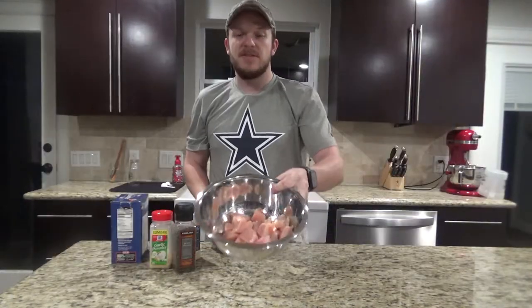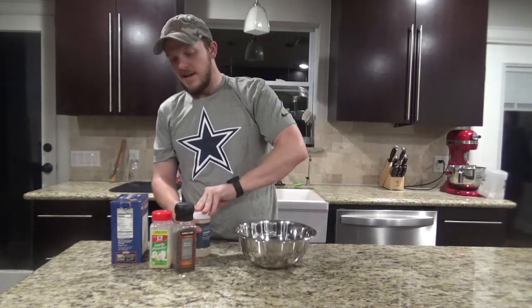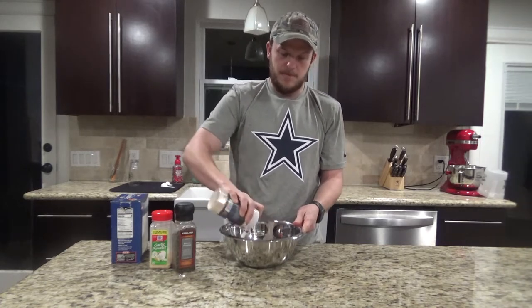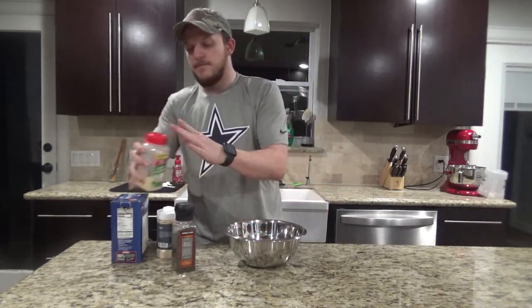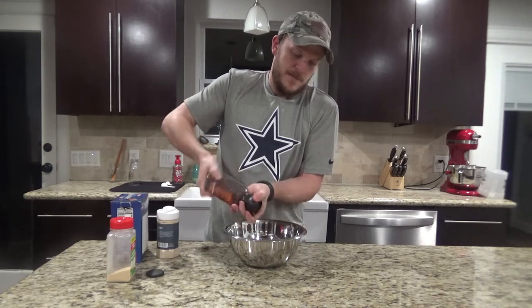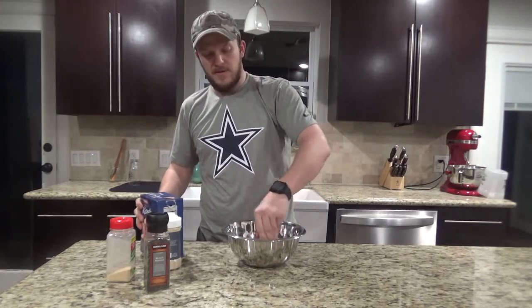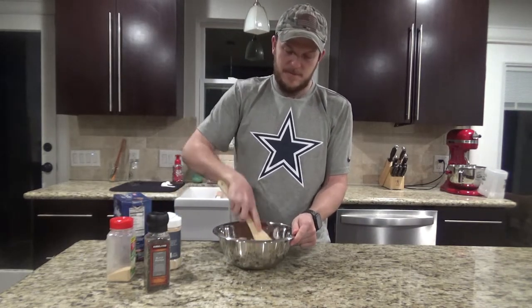Let's go ahead and get started cooking. You're going to want to start by cutting your chicken into bite-sized pieces. Then we're going to add about a teaspoon of onion powder, a teaspoon of garlic powder, a half a teaspoon of black pepper, and about a teaspoon of kosher salt. Go ahead and mix that all together to spread the seasoning out.